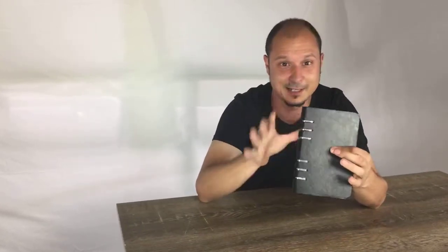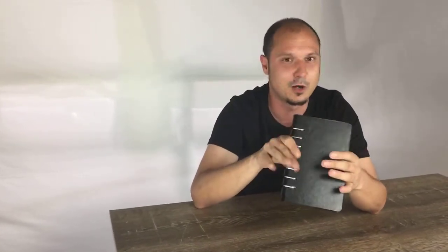Hi everyone, thanks for joining me again. Today I've got another fantastic Lawmate product. Today's product is our binder and today's going to be a quick sneak peek because we're going to do a whole work up on it on our YouTube channel. There'll be a full review and breakdown of everything in the box, everything it can do and everything it's capable of. But for now I just wanted to show you how nifty this little binder is.